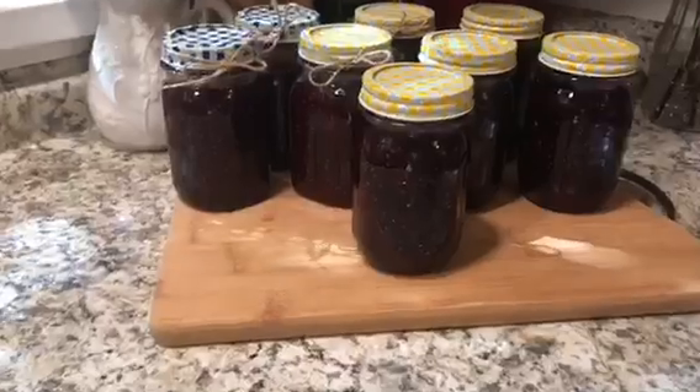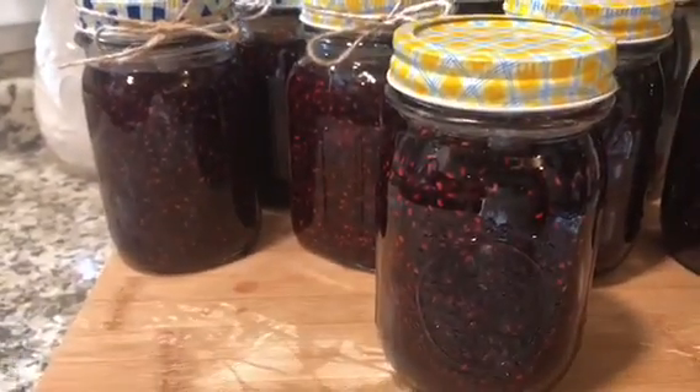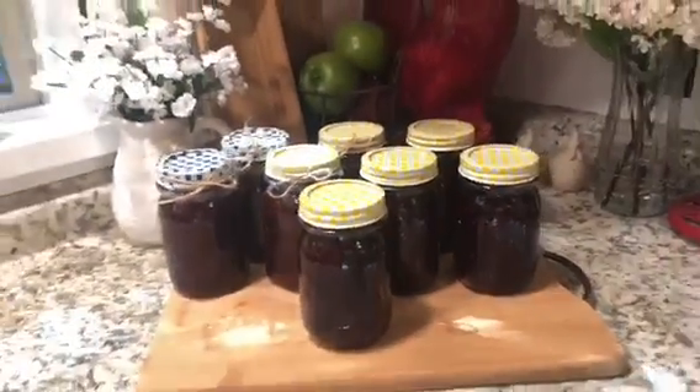Here they are — done and ready to go in my pantry. I'll have plenty of jam for work. I hope you guys liked this video, hope you're having a great day, and I'll talk to you next time. Bye bye!